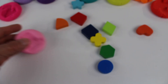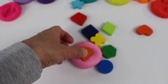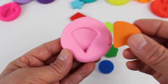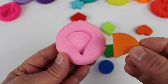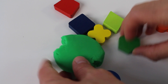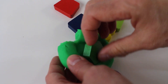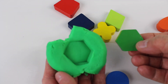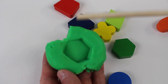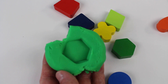Let's take more dough and take another shape. This orange shape looks like a piece of pie. Let's take more dough and squish the hexagon into the dough. It's a green hexagon. Can you see the shape? It has six sides — one, two, three, four, five, six. Hexagon!